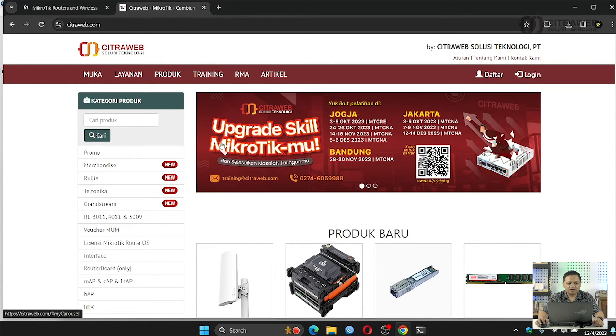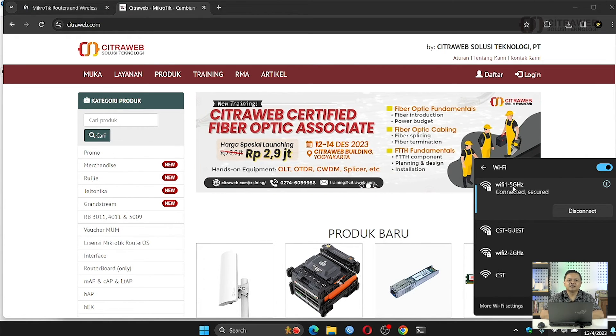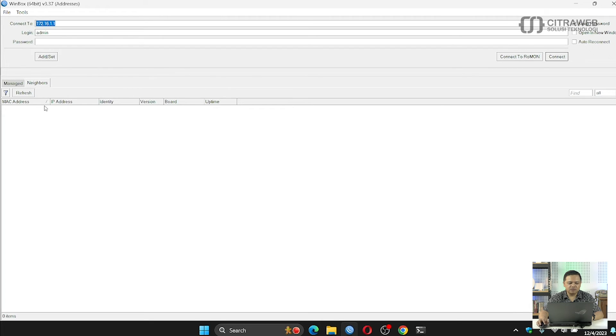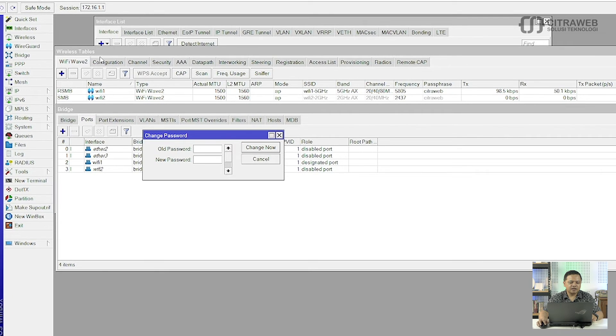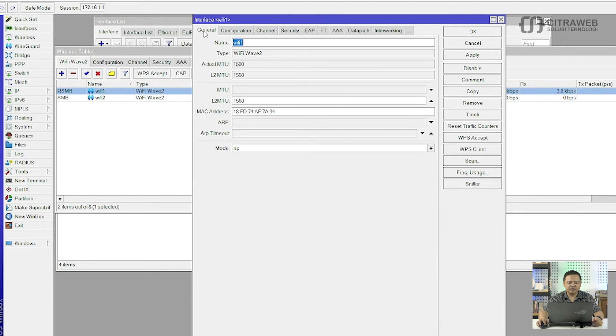Ini sudah bisa connect ke internet menggunakan SSID Wifi1-5GHz. Kemudian kalau teman-teman ingin edit atau ingin reset konfigurasi wireless, ternyata kalau menggunakan Wifi Wave 2 itu tidak ada reset WLAN. Biasanya di versi 6 di sebelah kanan ini ada reset konfigurasi, tapi disini tidak ada. Cara reset-nya teman-teman bisa lakukan menggunakan New Terminal karena memang belum ada GUI-nya.